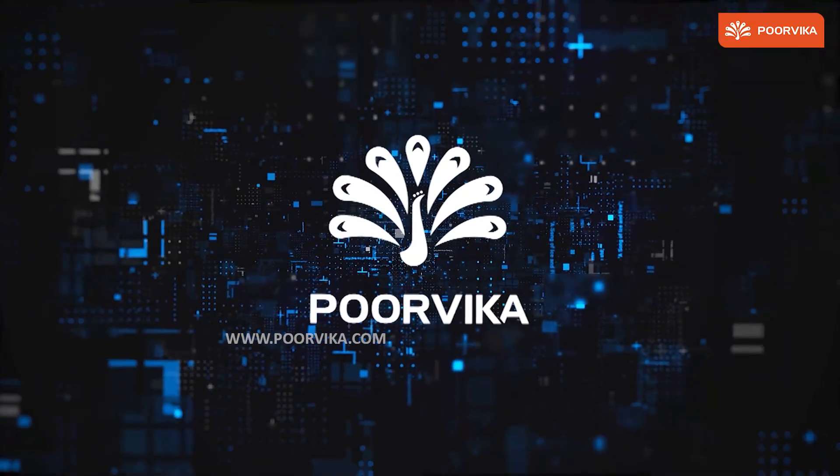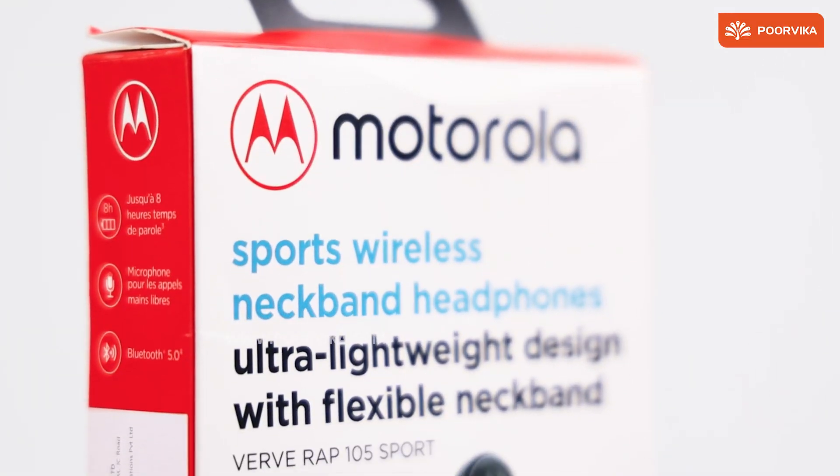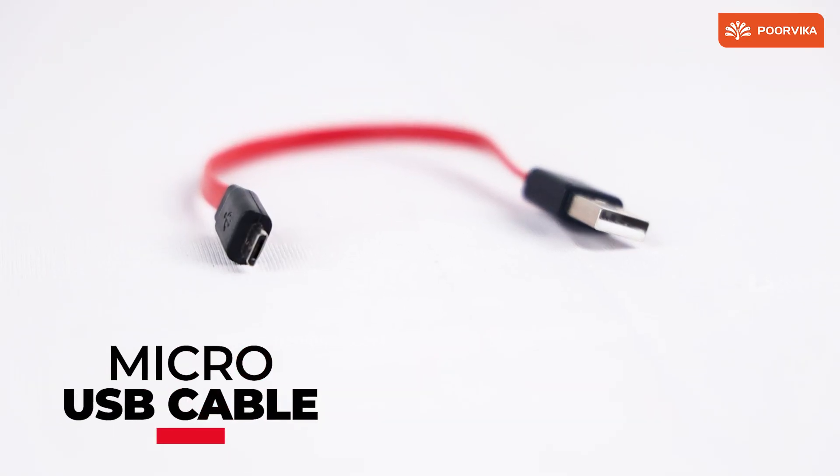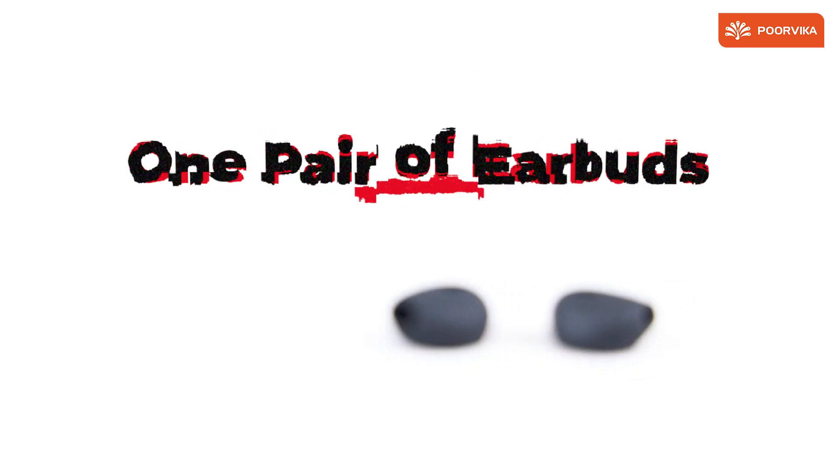Welcome back to Purvika. Today we take a look at the Motorola Verve Wrap 105 Neckband Bluetooth Earphones. We get the micro USB cable to charge along with the box and a pair of earbuds.